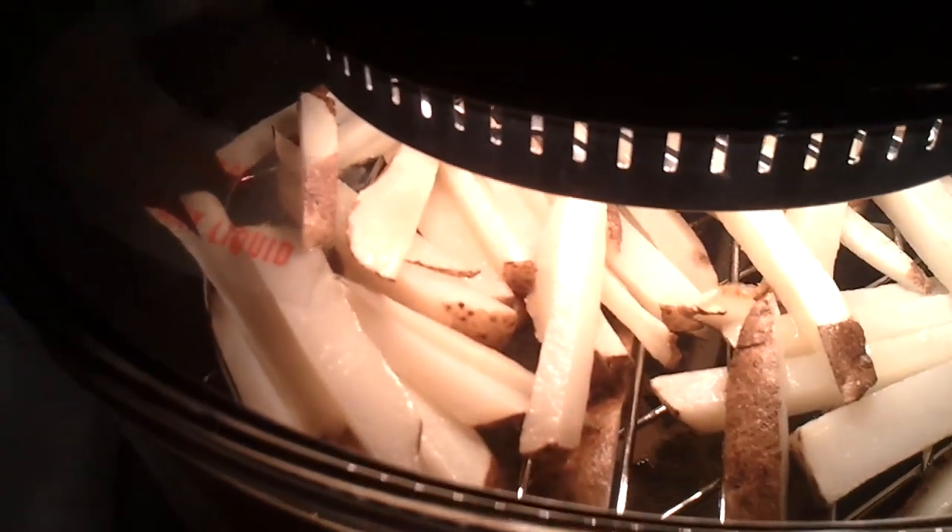400 degrees. It's now been 5 minutes, and they don't really look like they're cooking all that much. So we'll see in 10 more minutes what happens.